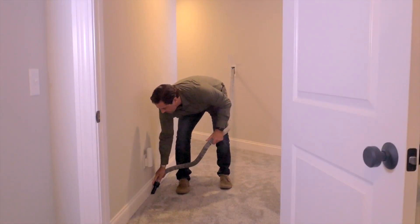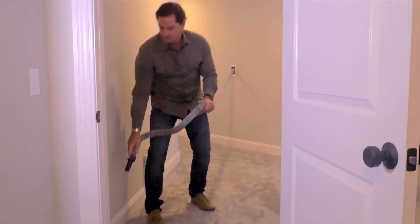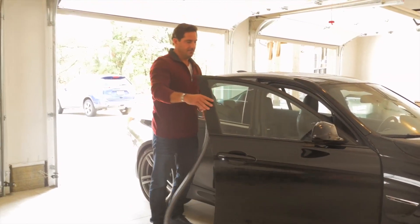The built-in swivel handle is great for quick cleanups, and the instant hose extension means you can reach just a little bit further. Chameleon truly adapts to your every cleaning need. You won't know what you did without it.